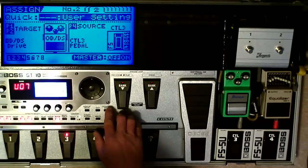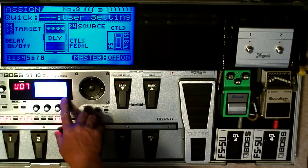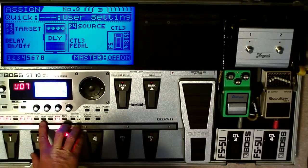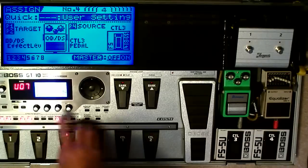Going back to the Assigns — the next one. I also have Control-Pedal-3 assigned to turn the Delay on and off. You can see the Delay right here: on, off.